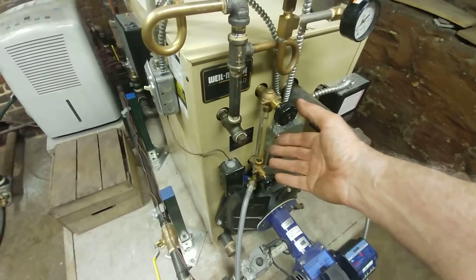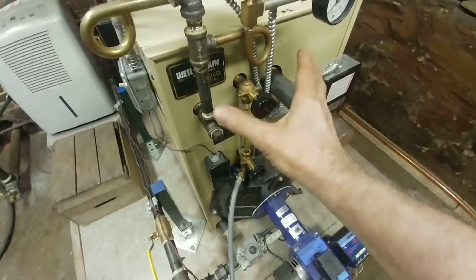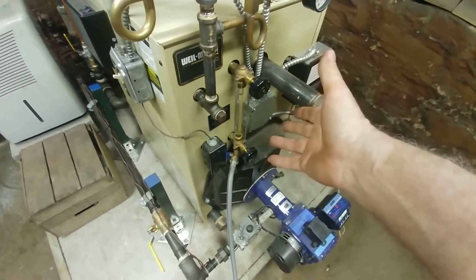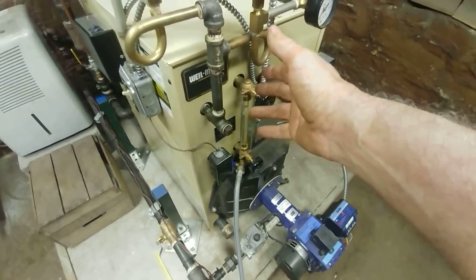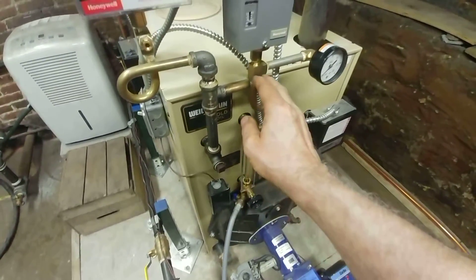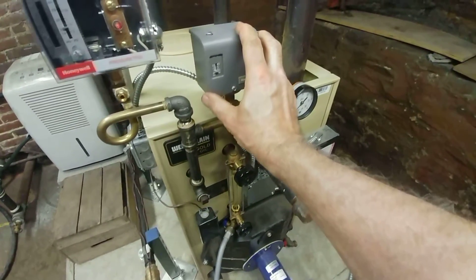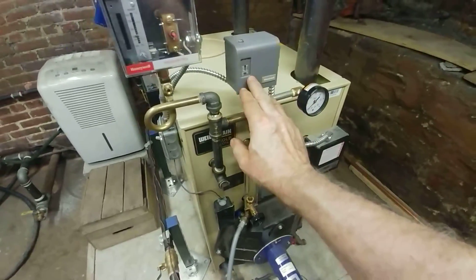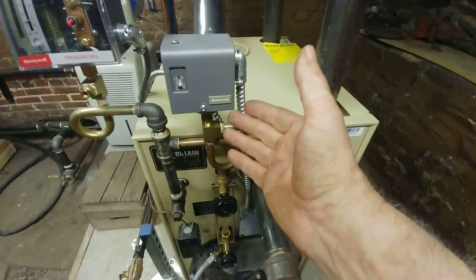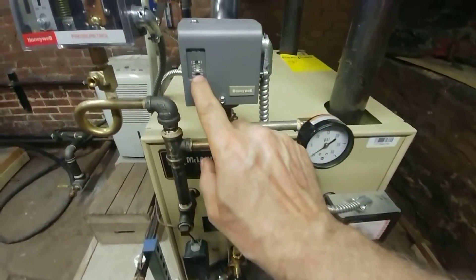It's mounted there by the Weil-McLain folks primarily so they can stack the boiler higher in the warehouse — this is a package boiler, it comes pre-assembled and you deposit it here. What we've done is add a T with a cleanout plug, and each control has its own separate pigtail. This is the operating control, the PA-404A — it comes usually set at about 9 psi, like it's going to be steaming crabs, and of course we turn the knob down to its lowest setting.